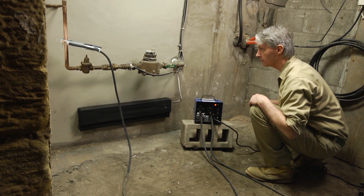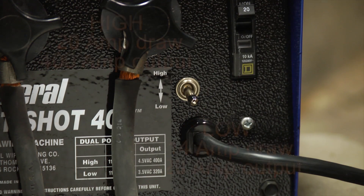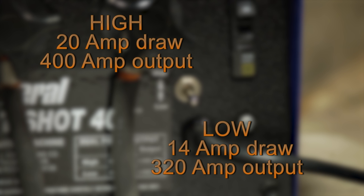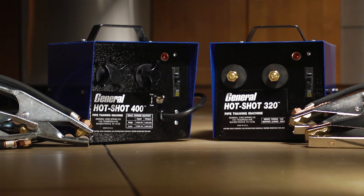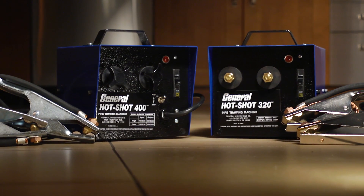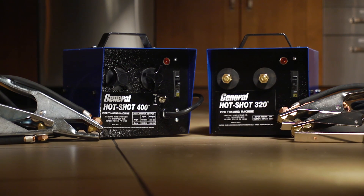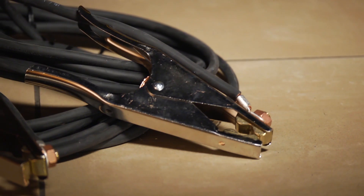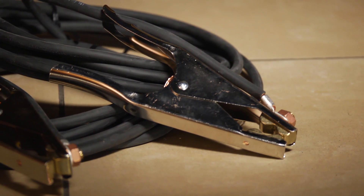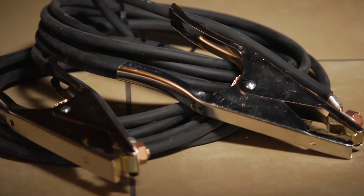Just flip the switch to low and the amp draw drops below 14 amps, while the unit still delivers 320 amps of thawing power. Both units are housed in heavy-duty steel boxes, built to take a pounding. Safety features like thermal overload protection and circuit breakers are standard. Standard units include two 20-foot cables with clamps. Longer and heavier gauge cables are available.